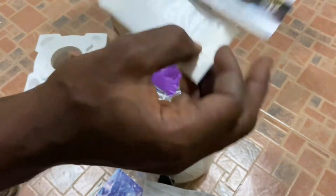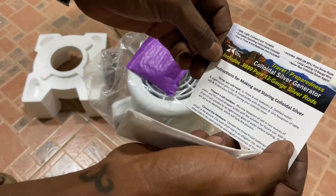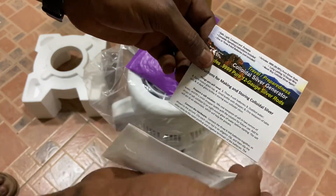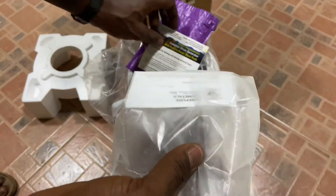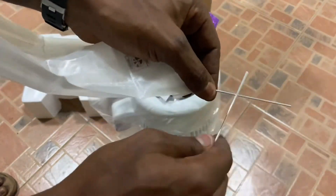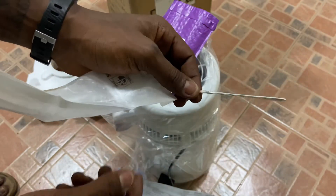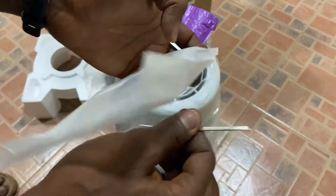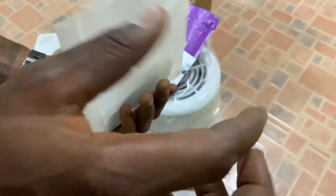And this is a colloidal silver generator, as you can see. Remember this colloidal silver thing? And inside here we found my silver rod — it's a pure 99.99 silver. You can use this for anything like rings and jewellery, but it's actually for making medicine.